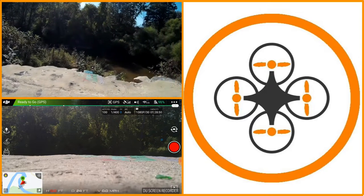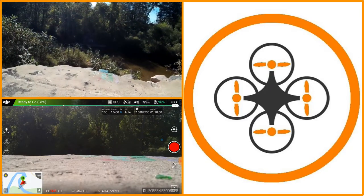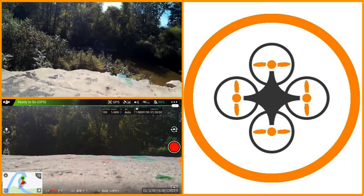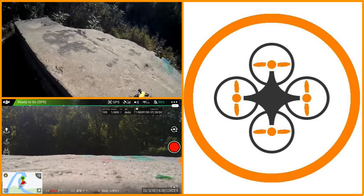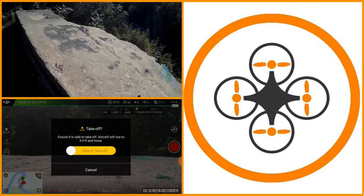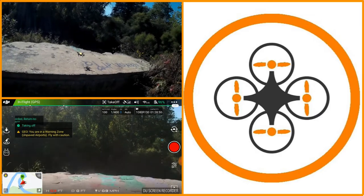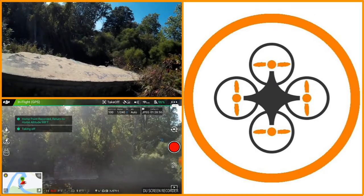I am on the edge of a private airfield. I have spoken with the operator and I'm cleared to fly here. We're not going to go very high — we're actually going to stay well under 100 feet, even though he has approved operation up to 400 feet. So I'm going to go ahead and take off, and we have it in the air.